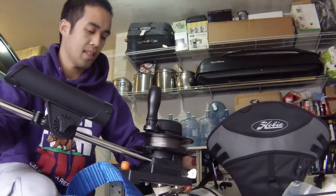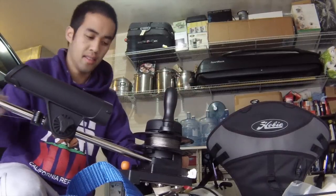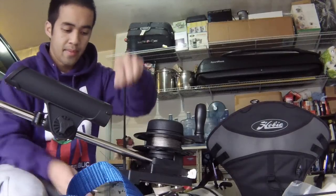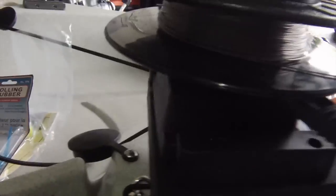You can lock it — like that, using this ball, just one string underneath right here, padlock there, and padlock right there, and this baby is not going nowhere.